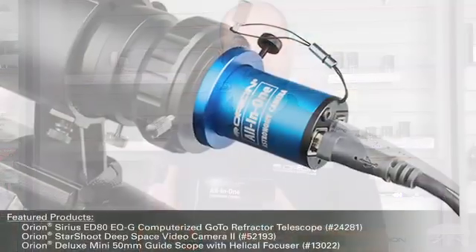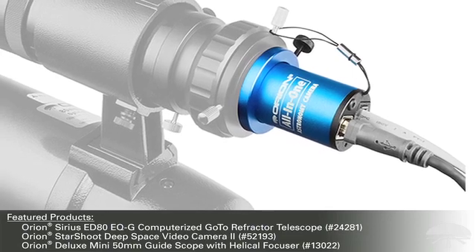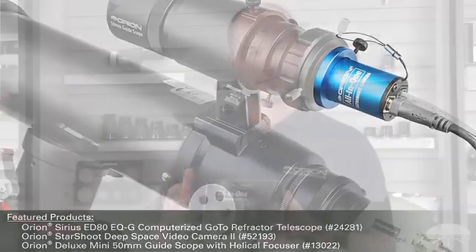You can use it for imaging planets, imaging deep sky objects, you can use it as an electronic finder, and you can also use it as an auto-guider as well. So there's plenty of things that can be done with this little camera. Let's go a little bit more in depth and show you what each piece does.